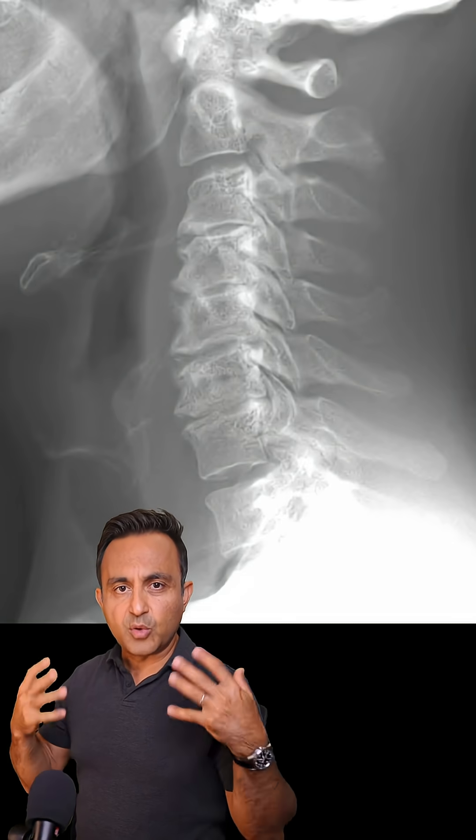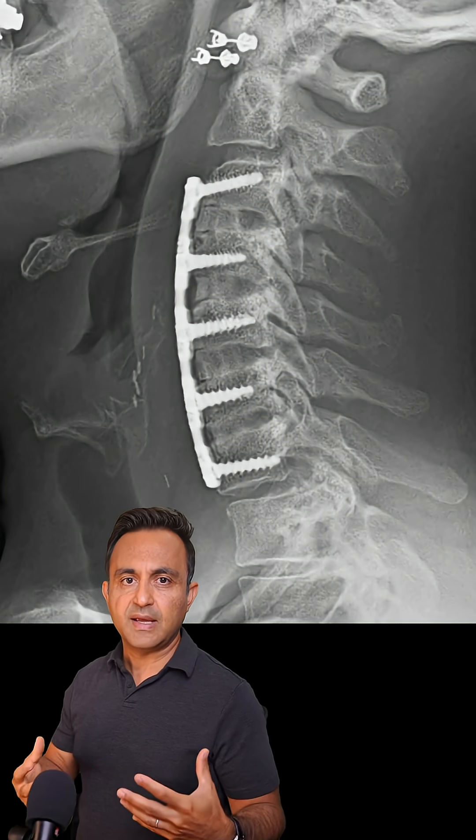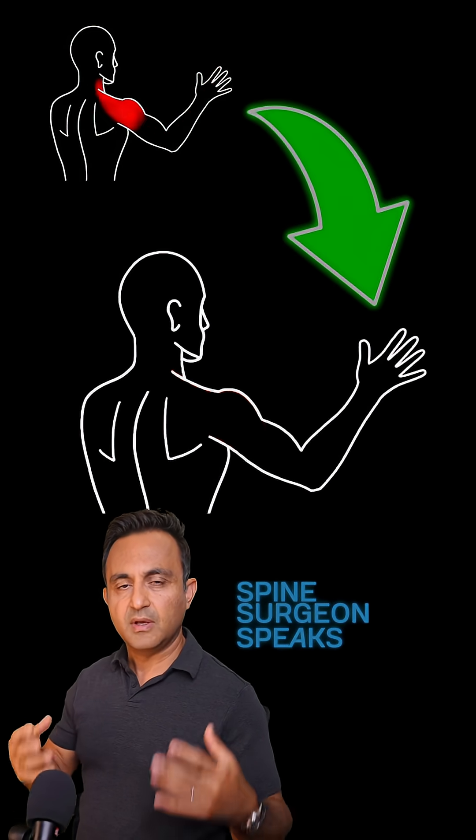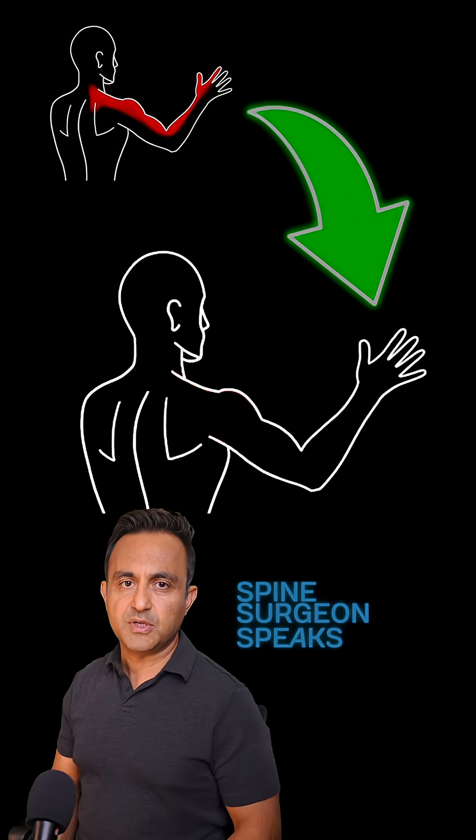The patient did very well and within a few weeks, all of the radiating pain, numbness, and tingling had resolved successfully. The patient was very happy with the surgical result. This is why the ACDF is one of my favorite surgical procedures.